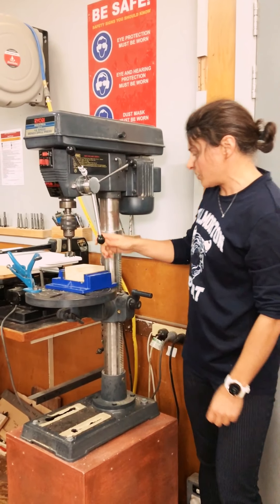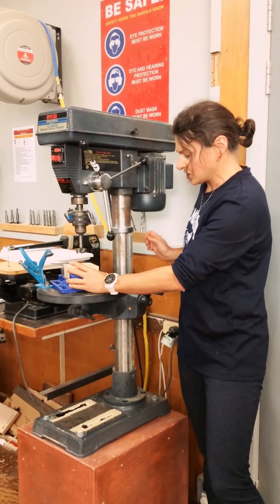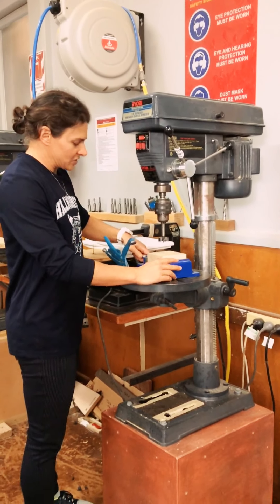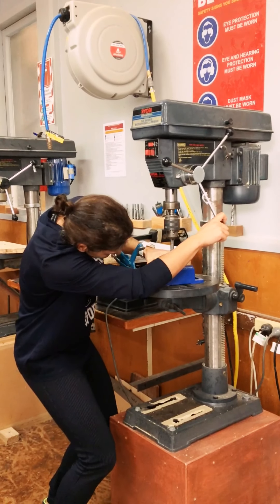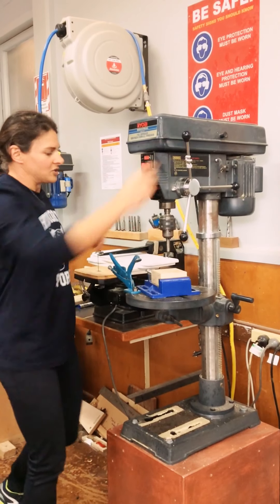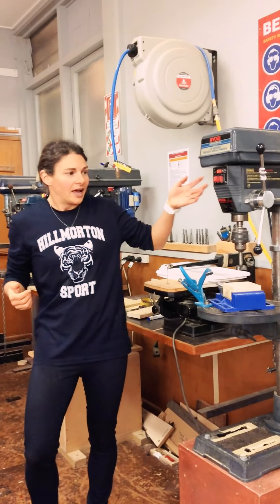I've marked on the centre by crossing the diagonals, and I've got it locked already — my work flat into this vise. I've not over-squeezed that; it's not getting crushed in there. I'm just going to line up the middle. There's a little point on this Forstner bit, and I'm putting that exactly where all my lines meet, on the cross. And then, just as ever with the pillar drill, I want to think about health and safety.